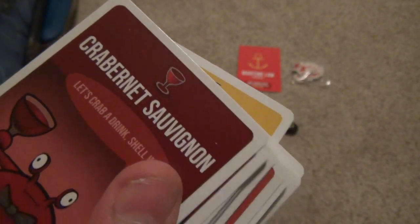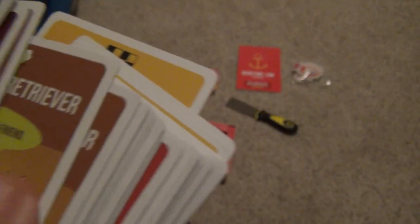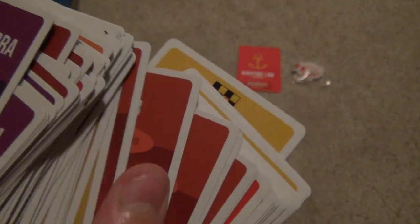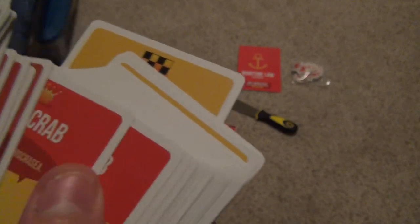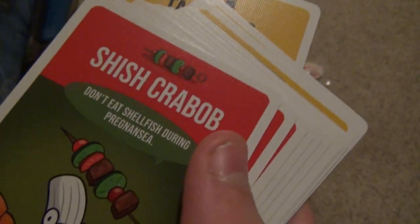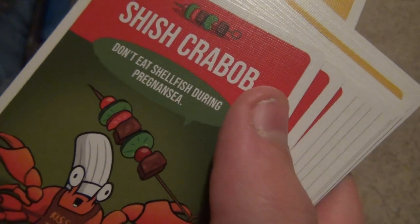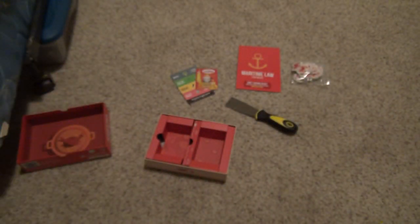The Crabernet Sauvignon — 'let's crab a drink, shall we?' Next we have the Crabrador Retriever — 'I'm merman's best friend.' Next we have the Jab Crab — 'I throw clawsome punches.' Next is the King Crab — 'this is not a democracy.' Low Crab Diet — 'it's very beneficial.' The Shish Krabab — 'don't eat shellfish during pregna-see.' That's funny. Taxi Crab — 'this is an emergency.' Okay, that's all the crabs that come in the game.